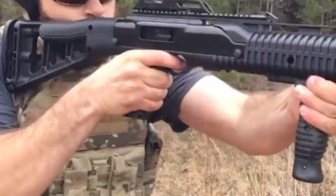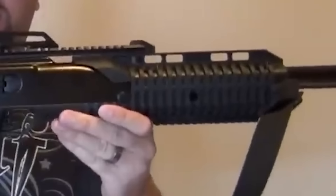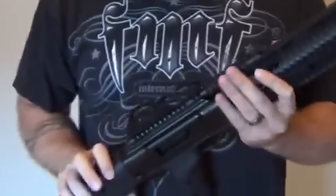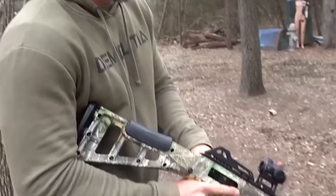It comes in the following calibers: 10mm, 9mm, .380, .45 ACP, and .40 S&W. The carbine has a barrel length of 16.5 inches, also available with a 19-inch barrel, and is 31.5 inches in total length. The carbine's 6.25-pound weight makes it simple to handle and move. It accepts Highpoint pistol mags and also has aftermarket mags available, with a mag capacity of 10+1 rounds.